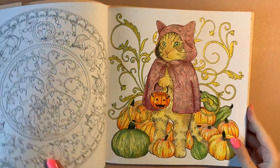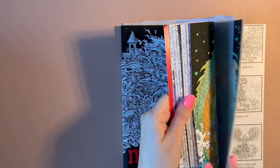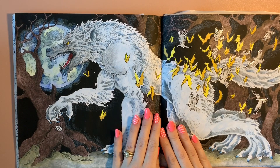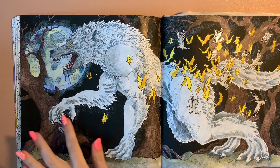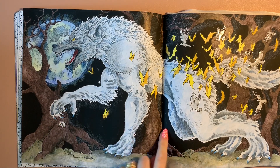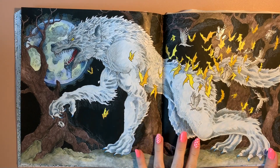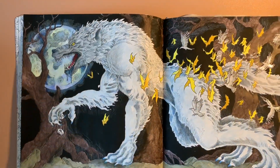We've got Mythomorphia by Kerby Rosanes — I did the double spread werewolf. This was closer to the start of the month: acrylic background, I based the whole of the werewolf with Neocolor 2, Inktense and Prismas for all the trees. I tried to add a little bit of fog — I don't know if I succeeded. It was another mixed media page; I enjoyed doing it but there were a lot of fiddly bits.